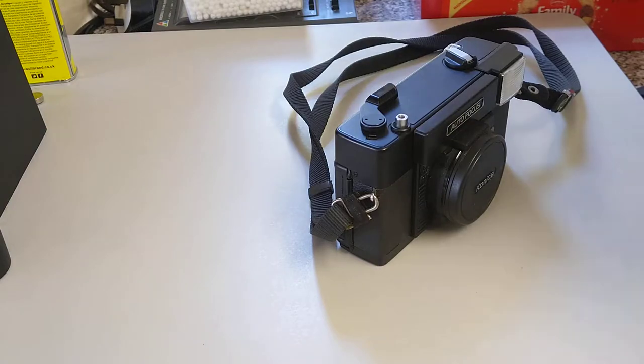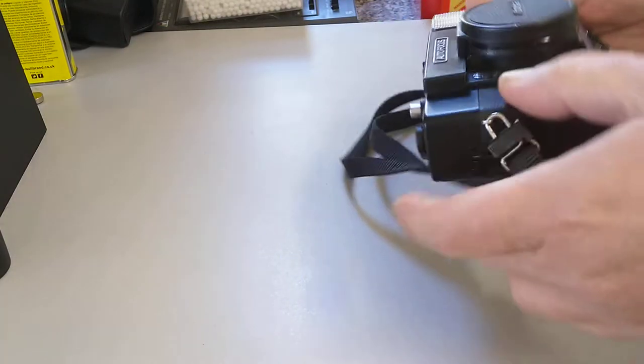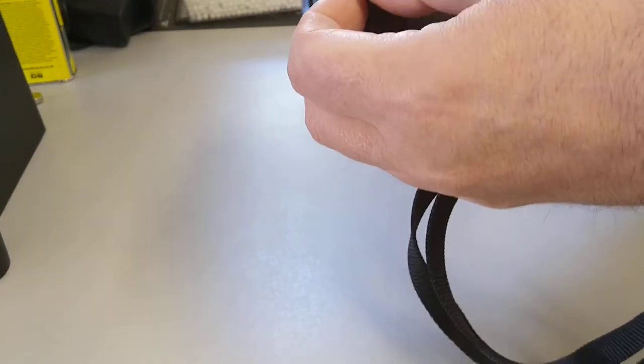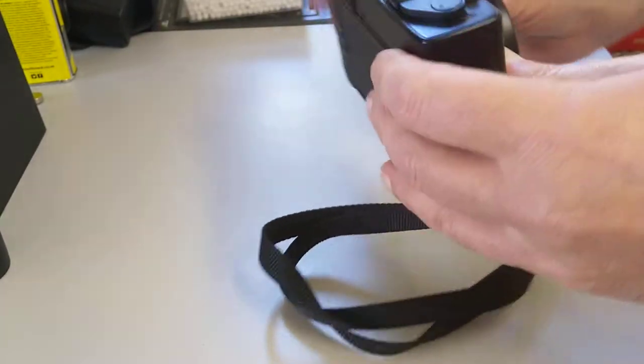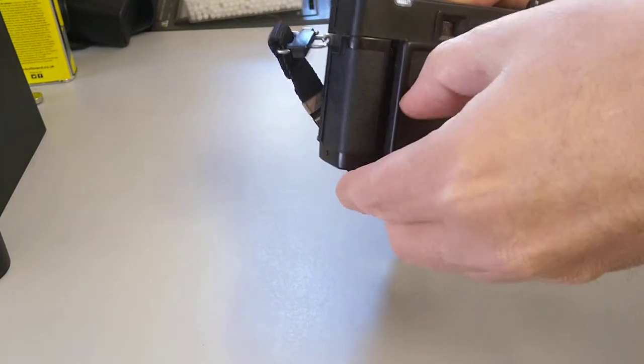So we'll take the case off - we don't need that. And make sure that there's no batteries in it. It was a good idea to remove batteries before we start working on a camera. It's a nice camera. It works, but it has some issues with the back door light seals, film door light seals.